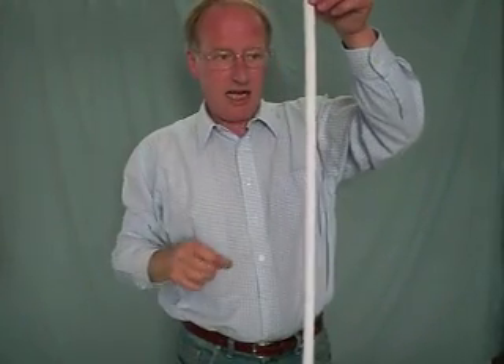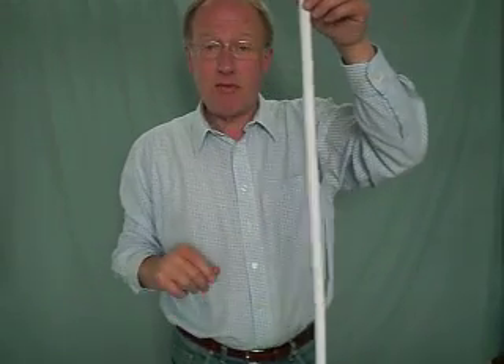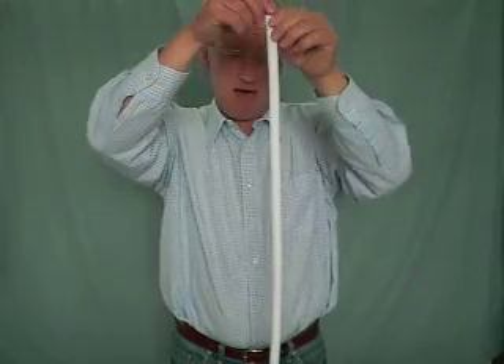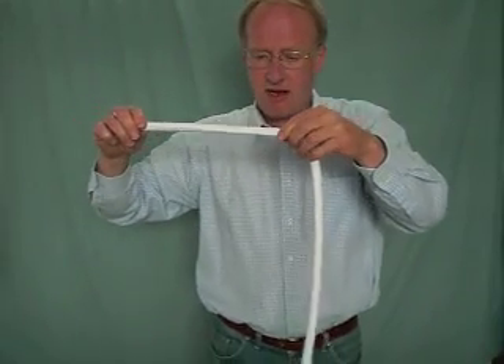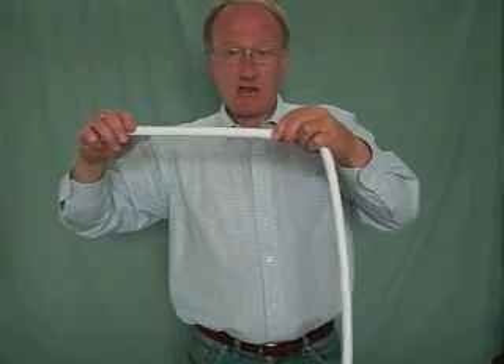The first thing you have to do is you hold it like this and you go "oooooh" like that. Why you do that I don't know, but you're told that's what you have to do. So, oooooh — and we'll see if that actually works. I'm not going to do the whole rope, not at the moment anyway. We'll just try a little bit and see if that works.